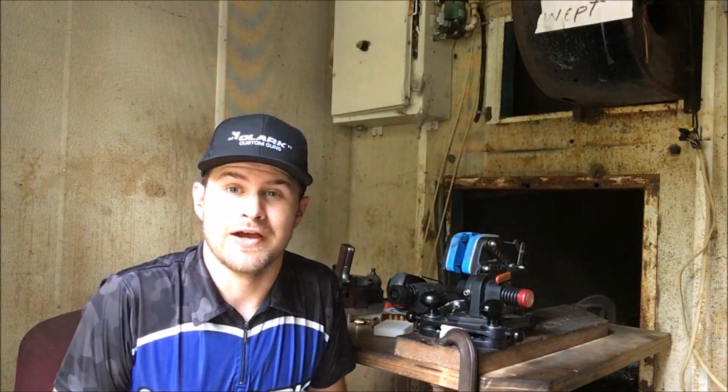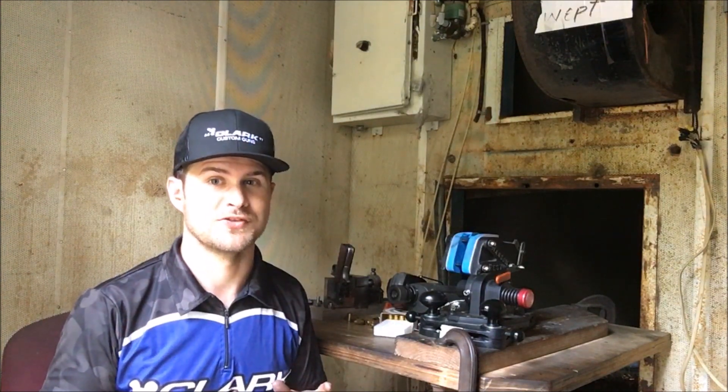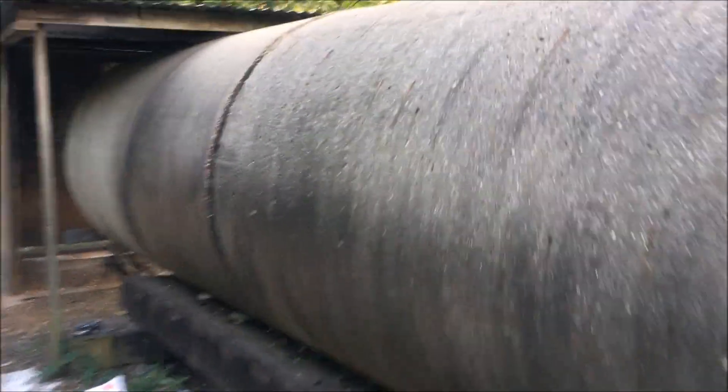Let's go take a walk downrange and see what we got. And then after that we will put the Clark barrel in — a brand new barrel versus a very 50-60 year old barrel from the 1960s — and see how they compare to each other. So here we are at the end of the 50-yard test tunnel. We'll go ahead and pull this target out and see what it looks like. Remember this is coming from an old 1960s Narenko barrel.